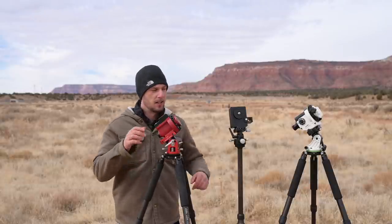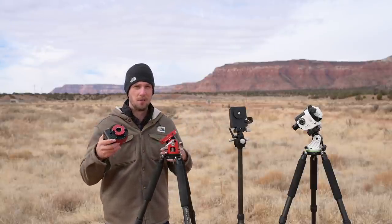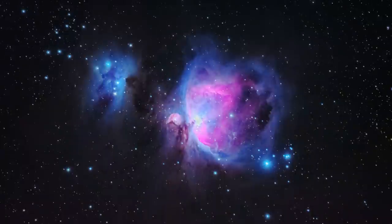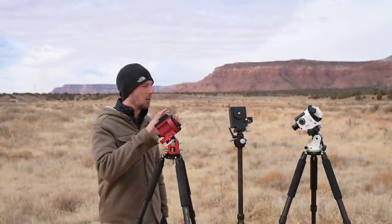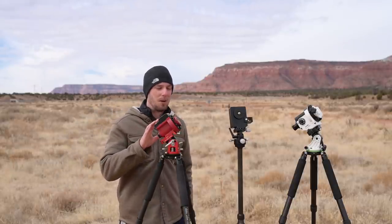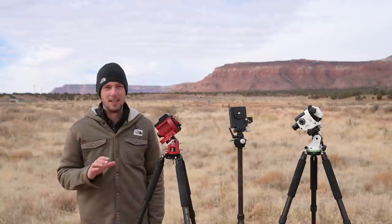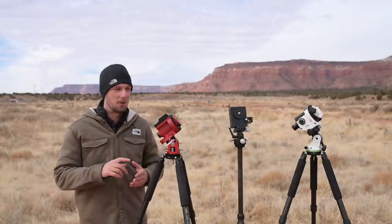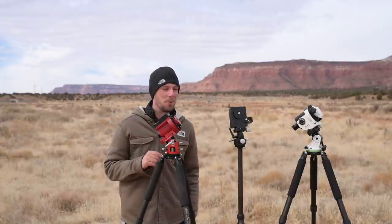Before going further, I want to do a quick comparison between a star tracker and a go-to mount. All of these star trackers are very lightweight, portable, and small — you can throw them in your backpack for camping and Milky Way photography. For deep space work like the Orion Nebula, these trackers can do the job, but they don't have go-to functionality, meaning you have to find everything manually. In the worst case scenario, that can take up to an hour.